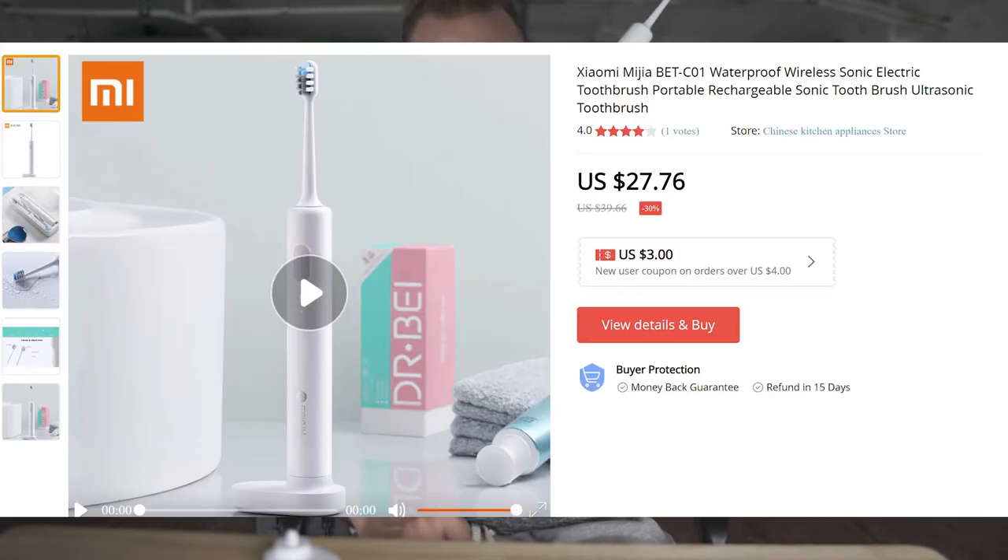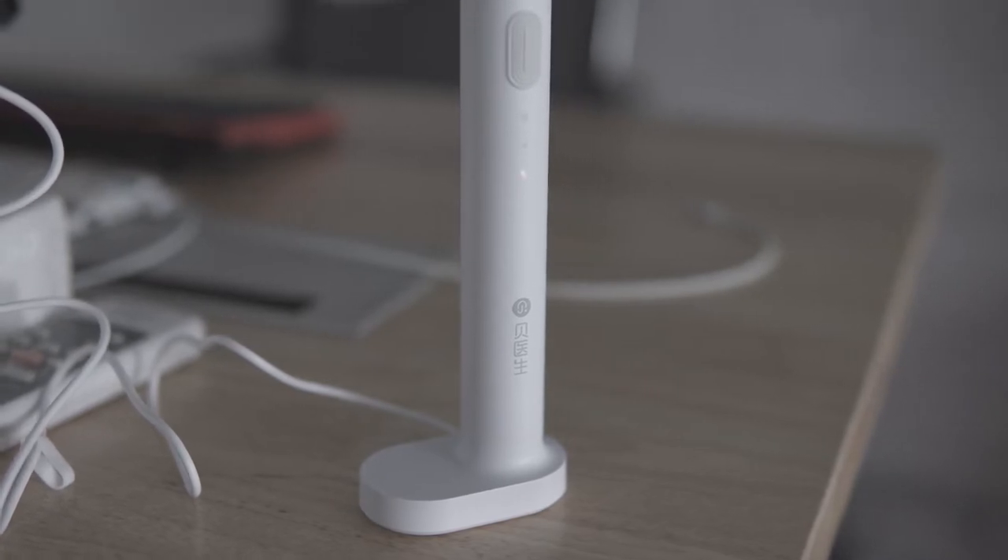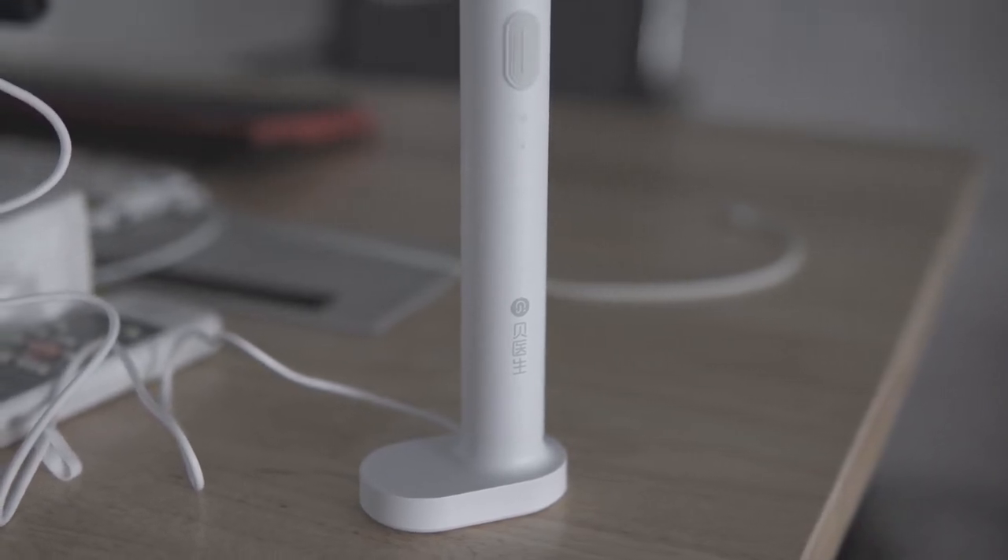This is by far the cleanest Xiaomi product that I have ever used. This is the Mijia electric toothbrush — I'll have the model name on screen for you. For the price that I paid for this, which was like under $40, I think this toothbrush is a really, really good deal.